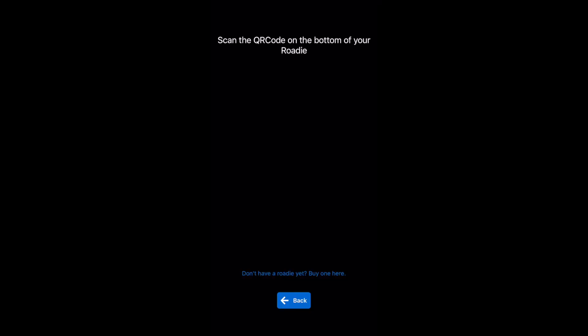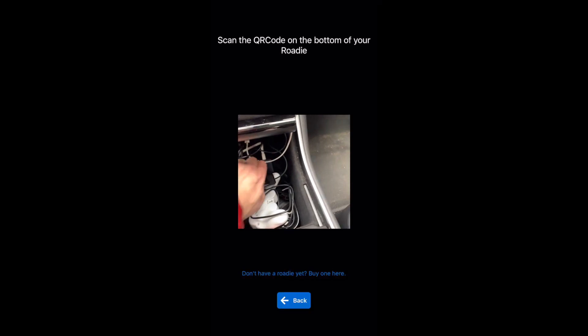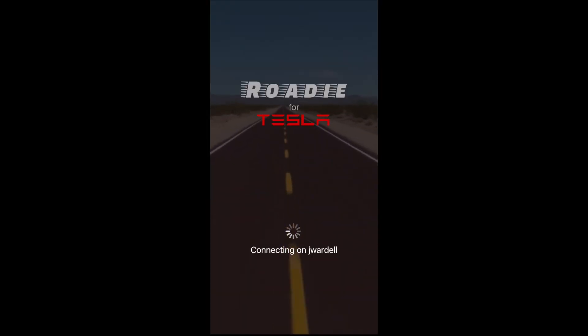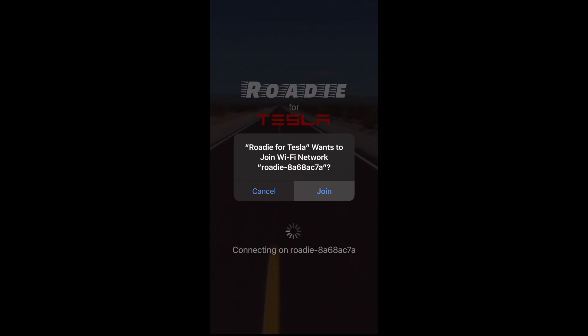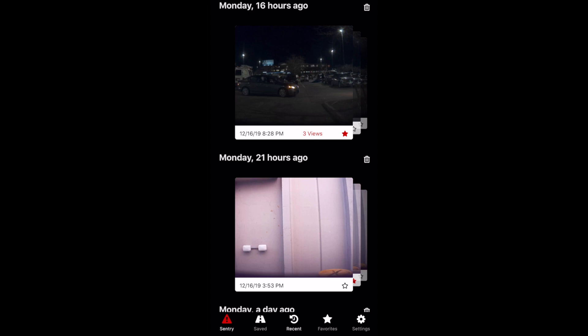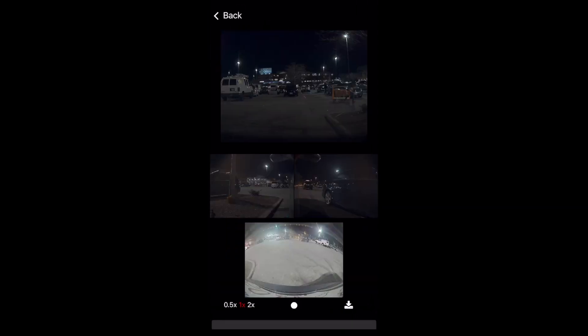Rodee has a free iOS and Android app. When you open it up, it asks you to scan the barcode with your camera, and does so instantly, and immediately connects to the device. There are buttons along the bottom that correspond to each directory of video type, and vertically you see each video recording. When you tap on one of these, you'll see the view of each of the cameras from that video playing simultaneously.